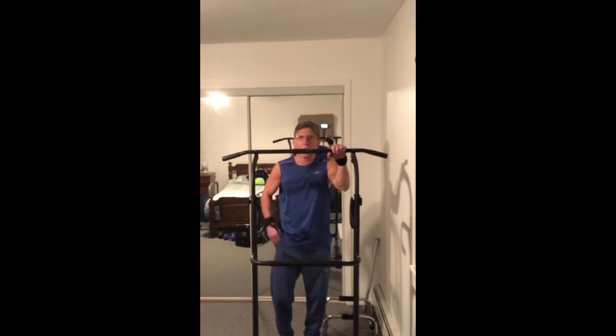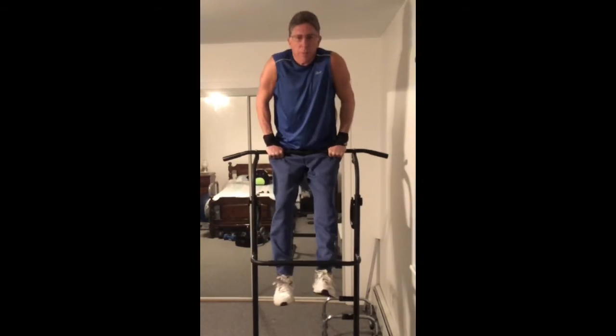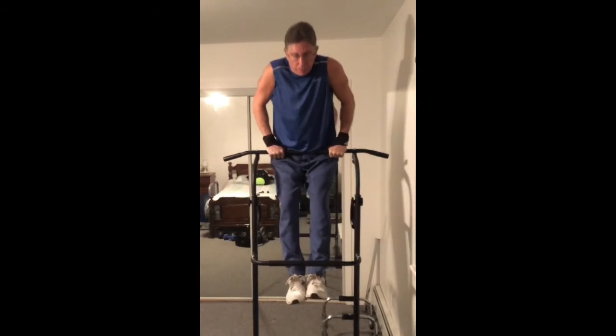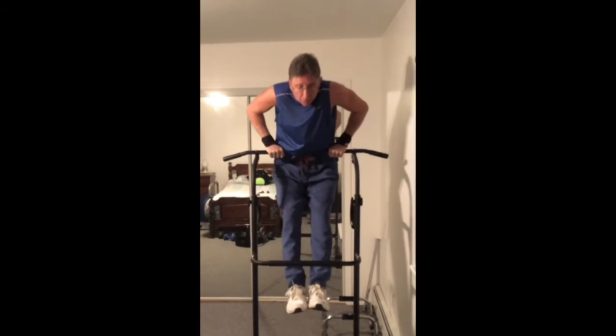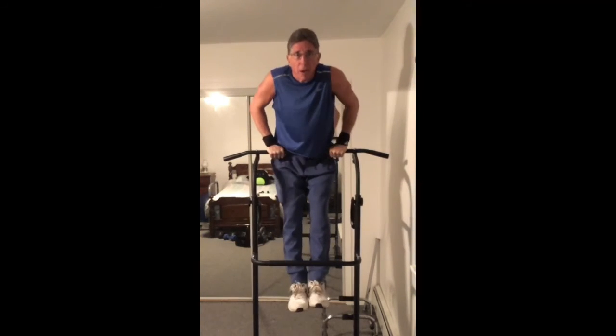Now I'm going to demonstrate the correct method. We're back up here doing our dips — 1, 2, 3 — okay, now it's 9, 10. Okay, last rep.